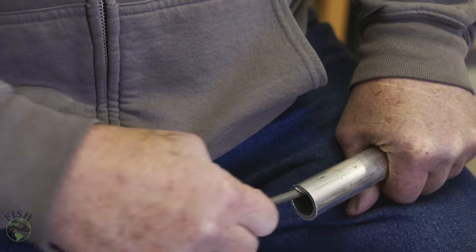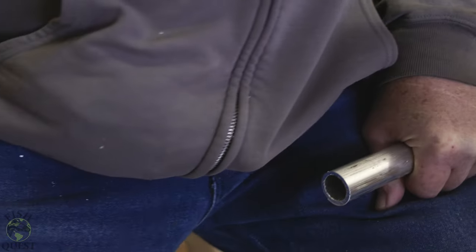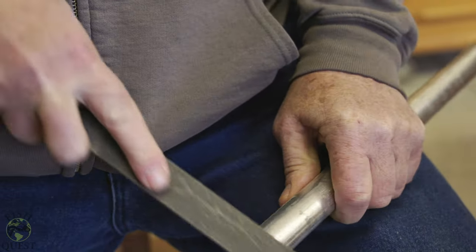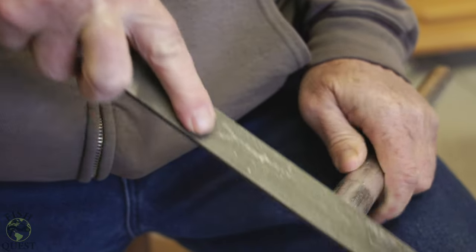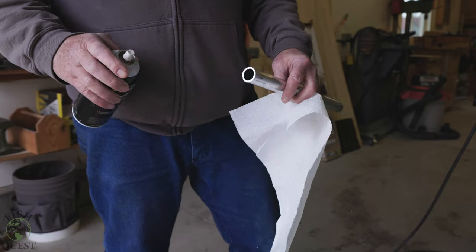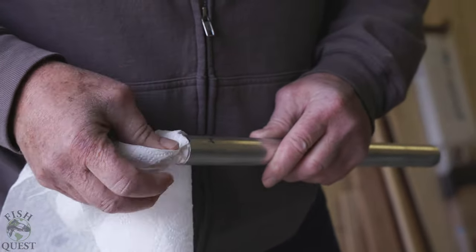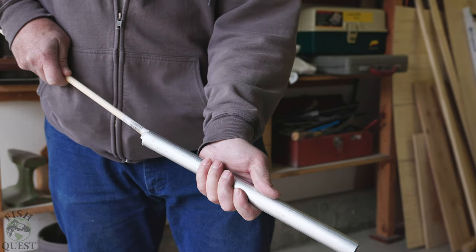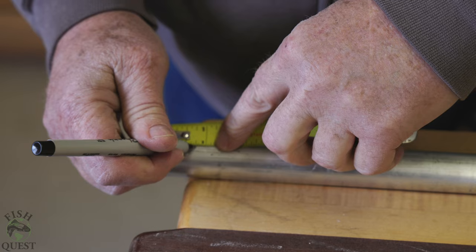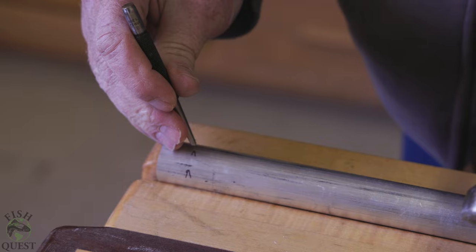Next you will need to ream or file the inner and outer edge of one end of the pipe to remove any burrs. This can be done with a file, or if you don't have a file, you can use sandpaper. Next you will want to take a solvent to clean any manufacturing grease from the inside of the pipe — we ran a paper towel through the center of the pipe to push out any metal shavings or additional grease.